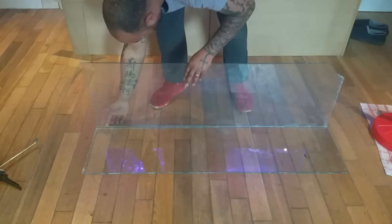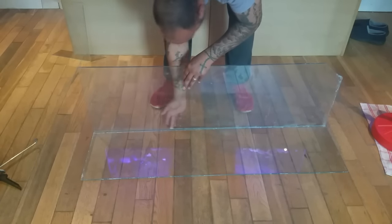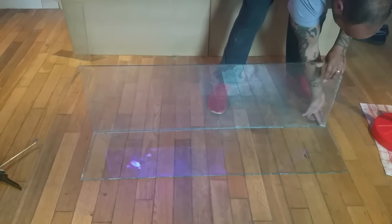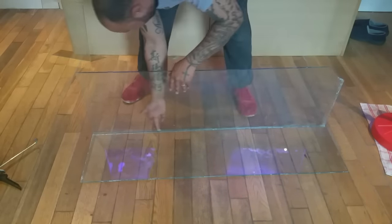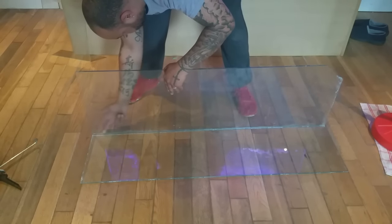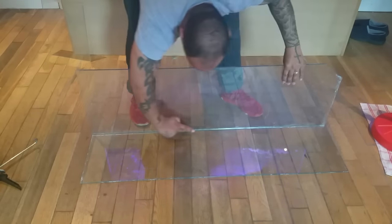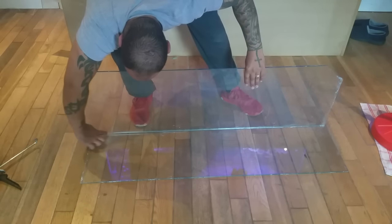Don't worry if you're smudging the silicone or if it's going everywhere. Just take your finger, rub it across the edge, and wipe off any excess silicone on a piece of tissue. Do this on both the outside and the inside to get a nice smooth finish — it also helps keep the tank watertight.